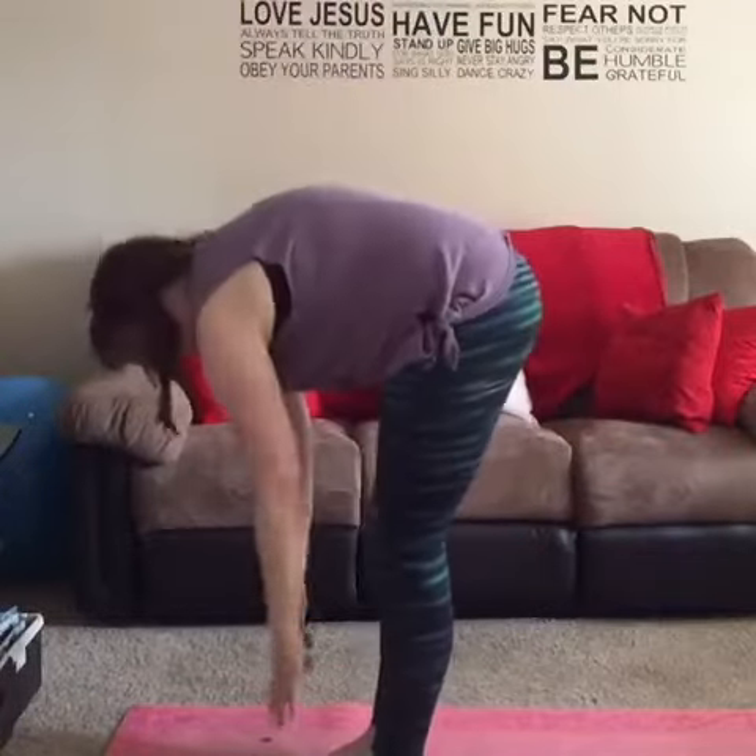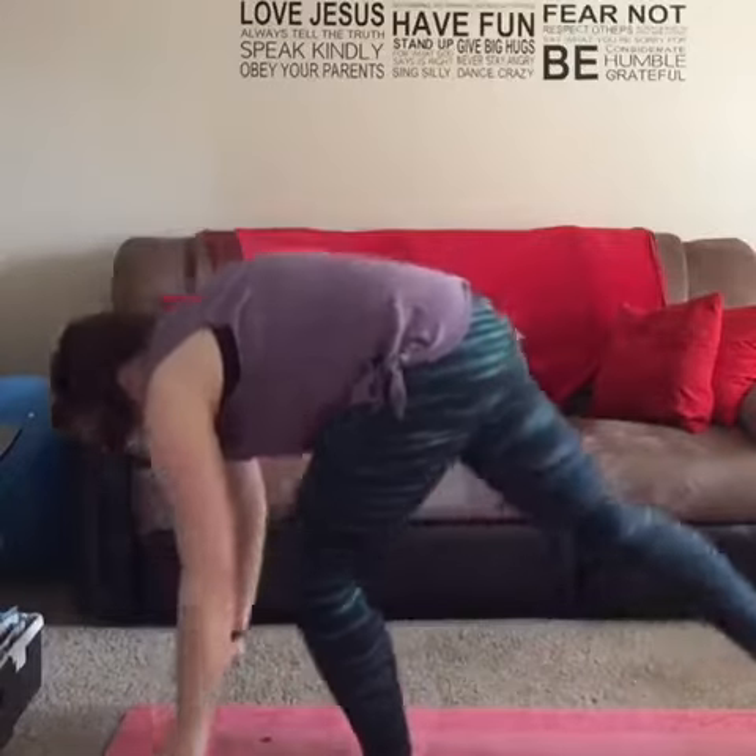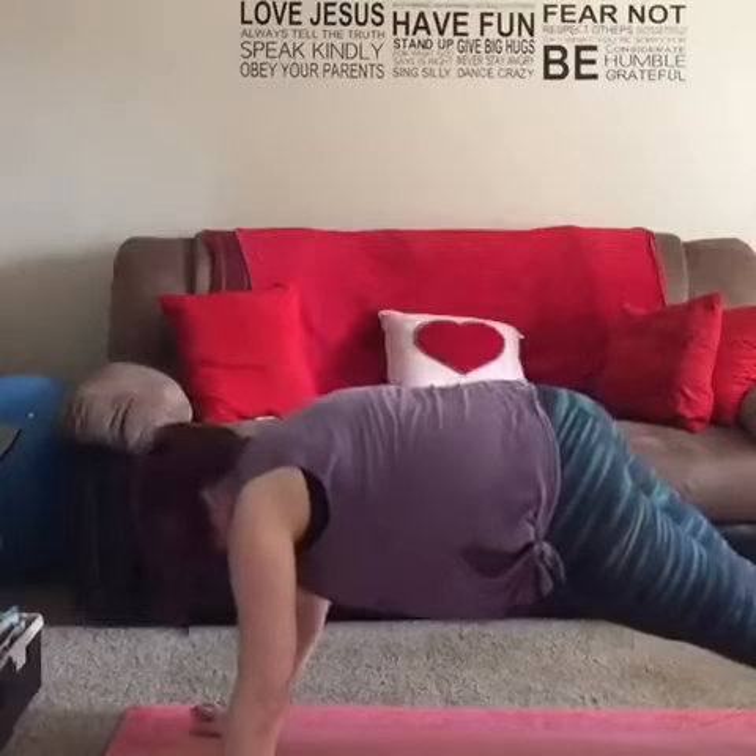Forward fold. Half lift. Back to plank. Elbow plank on the other side.